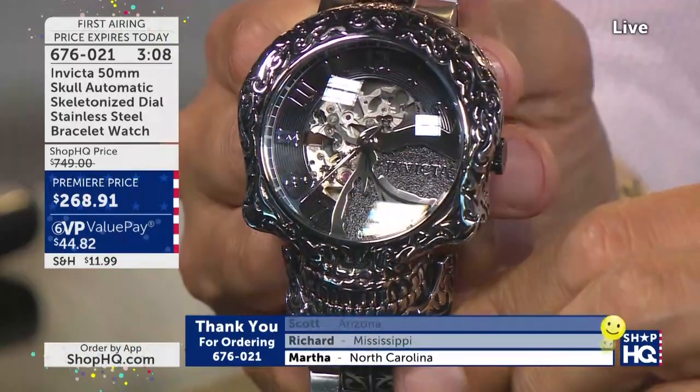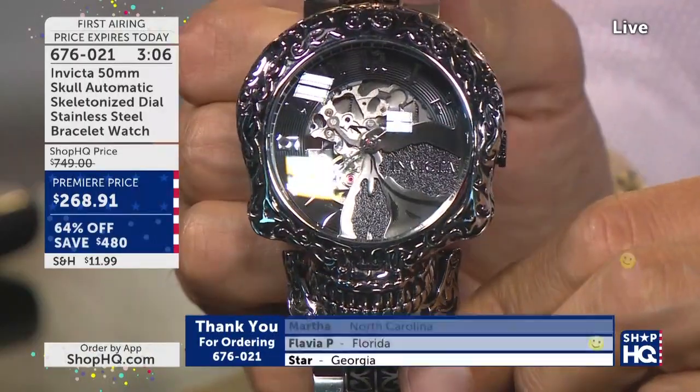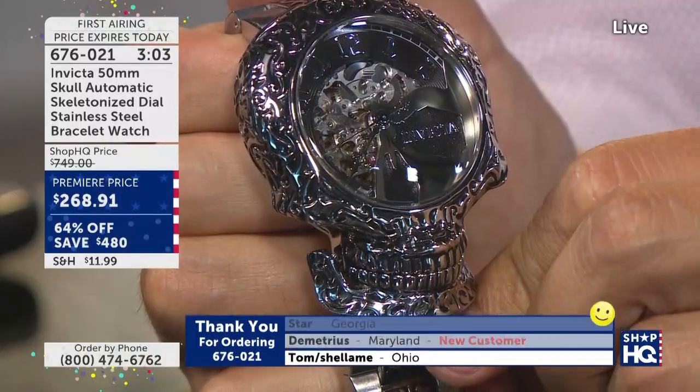Right now we are down to 100 of them remaining from 750. It's a premier price — this has never been done before on this watch case. You get it home for $44 on your major credit card.